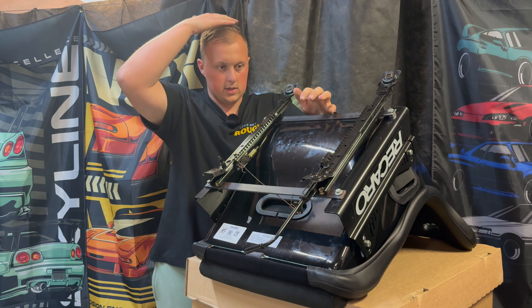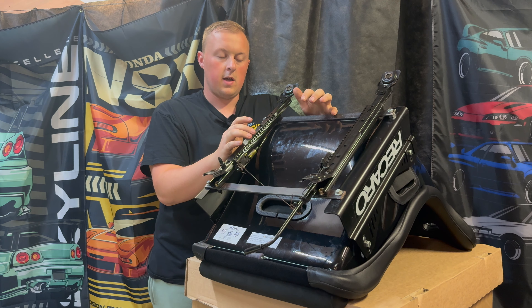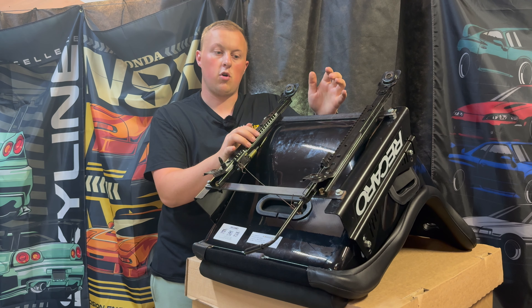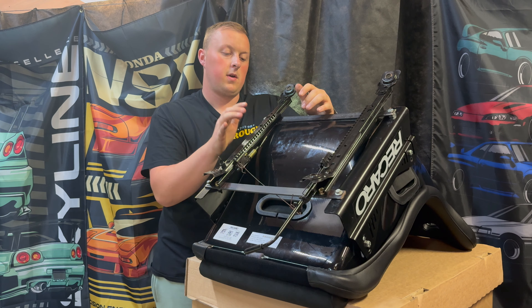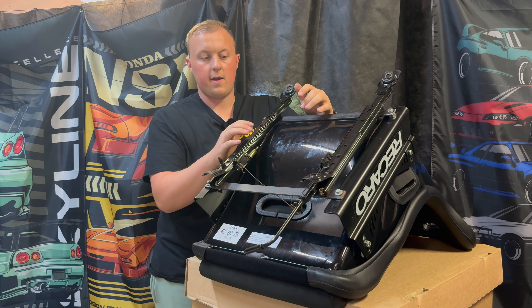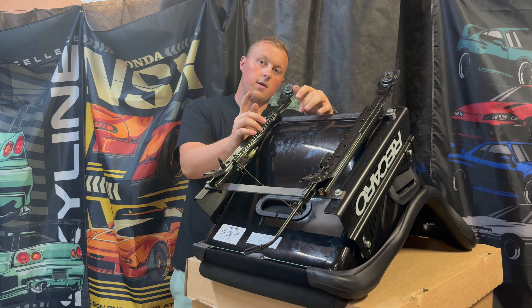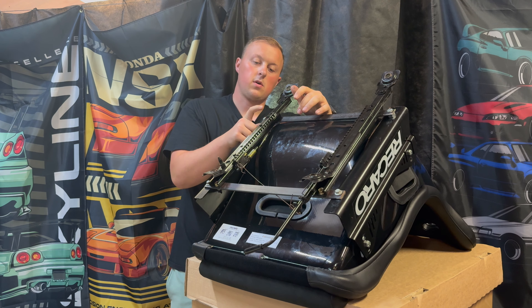In this seat currently, my hair just about touches the roof, which I can bear with on the passenger side because if I'm ever sat in it, it's not for all that long, so it doesn't matter too much. But driving this every single day, I need to figure a way of getting these an inch or so lower. I do have an idea, so hopefully we'll make that amendment on these.